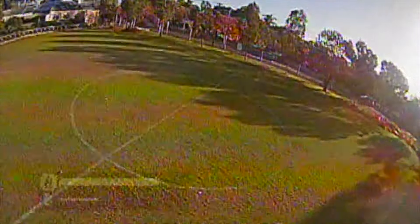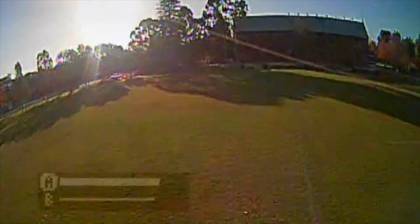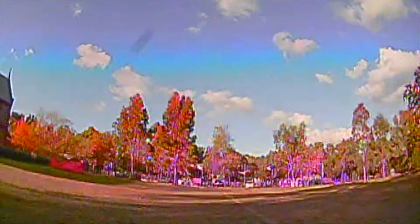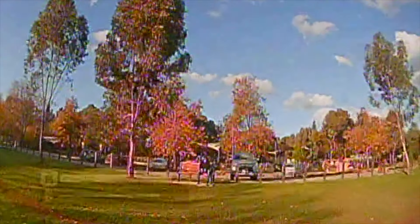I'm pretty impressed with it. It does have a bit of a red hue in the camera — it's something you get used to if you're flying it all the time, but if you're swapping between quads it can get a little annoying. That's just my personal opinion. Otherwise, I'd have to say it's a really good unit and I'd highly recommend it for beginner to intermediate pilots.